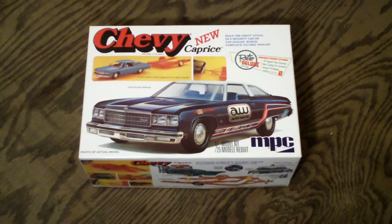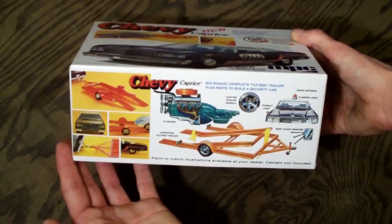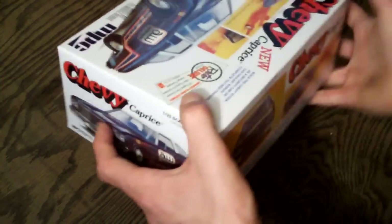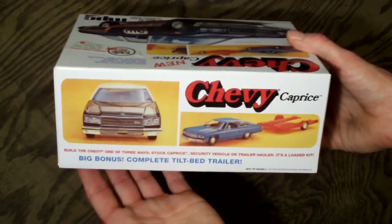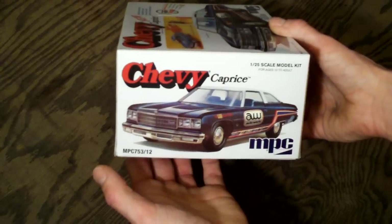This is somewhat of a 3-in-1 kit because you can build it as a stock Caprice, as a Caprice hauler with the included trailer, or as a security car model. They actually do give you some photos of that. This is the reissue, so this is the vintage box — the way this came when the kit was originally released, whenever that might have been.